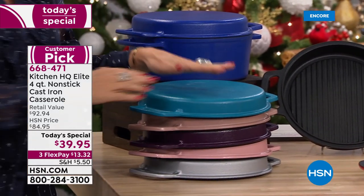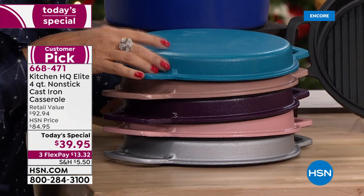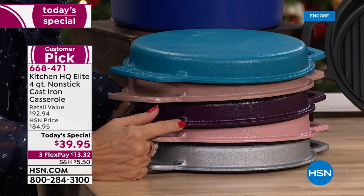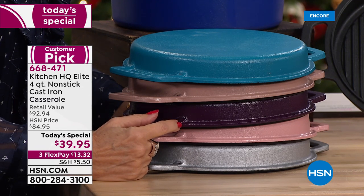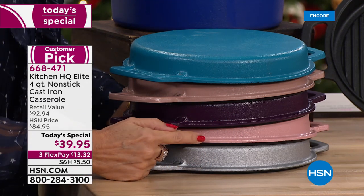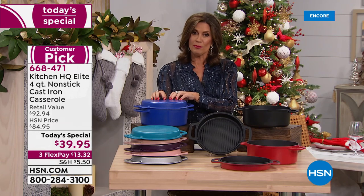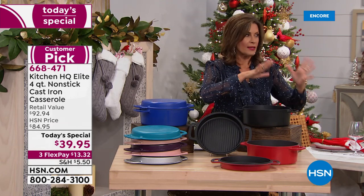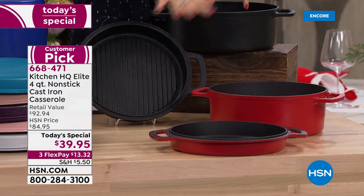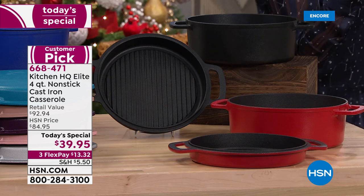Let me go through the color choices because they are beautiful but some are already getting limited. We have teal, taupe, plum — final 650 remaining — rose with only 750 left, silver, cobalt blue, black, and red. The fry pans come in a choice of black and red, so if you want to coordinate, you'll do the black and the red.